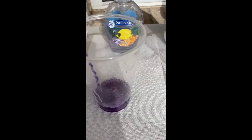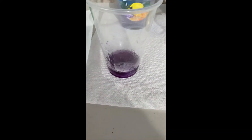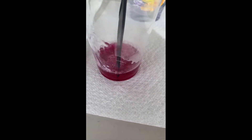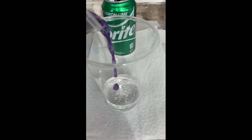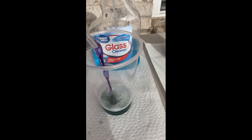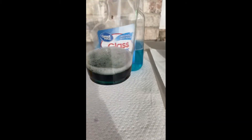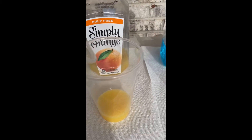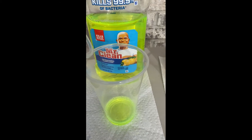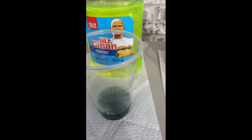We have our hand soap, and we do have to stir it around because it is so thick — it has to dissolve into our cabbage indicator — and you can see it is turning pink, so it is an acid. Sprite is going to be up next and we pour that indicator in and you can see instantly it's pink, so Sprite is an acid. Glass cleaner is next and you can see that glass cleaner does turn green, so it is a base. Orange juice — you can see that orange juice does turn pink, so orange juice is definitely going to be an acid. And we have our floor cleaner — floor cleaner instantly turns green, so it is a base.